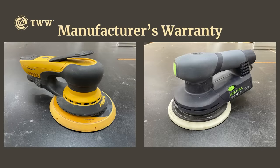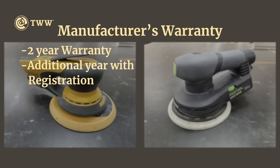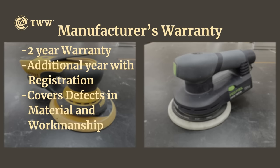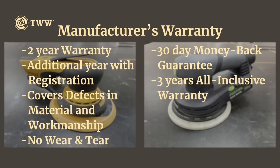How about warranty? Mirka offers two years with one additional year upon registration, covering defects in material and workmanship, but not wear and tear. Festool offers a 30-day money-back guarantee plus three years all-inclusive — and that does include wear and tear. This is not an insubstantial thing to consider.